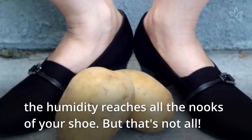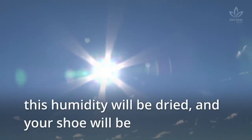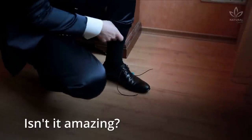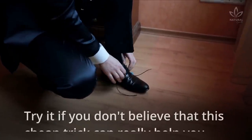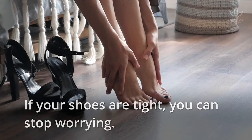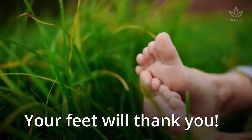But that's not all! When the first sun rays reach the potato in the morning, this humidity will be dried and your shoe will be approximately half a number bigger. Try it if you don't believe this cheap trick can really help you. If your shoes are tight, you can stop worrying — grab a potato and break in your shoes. Your feet will thank you!